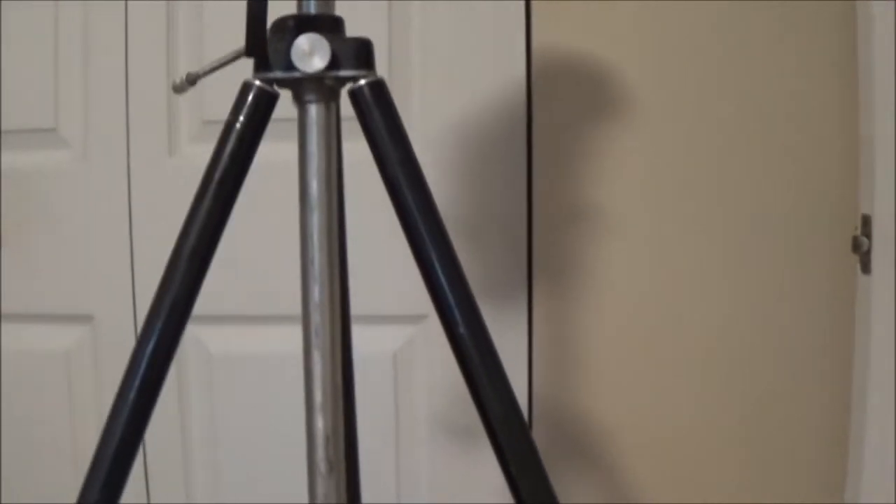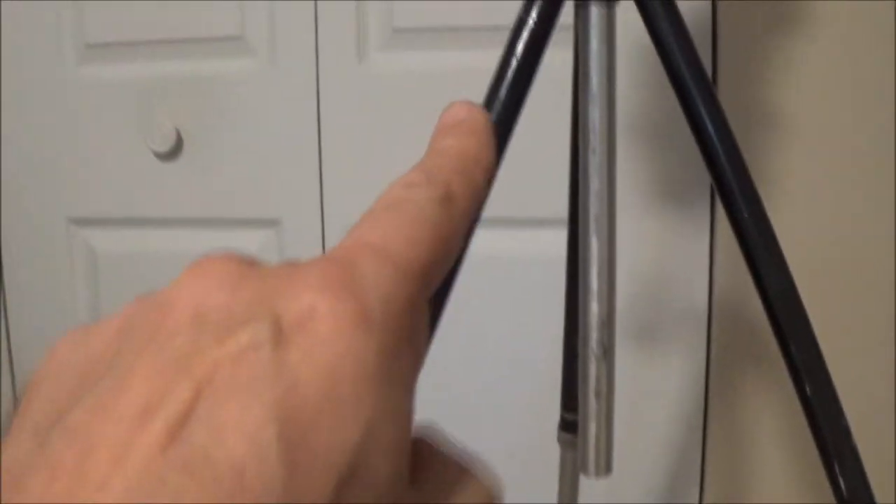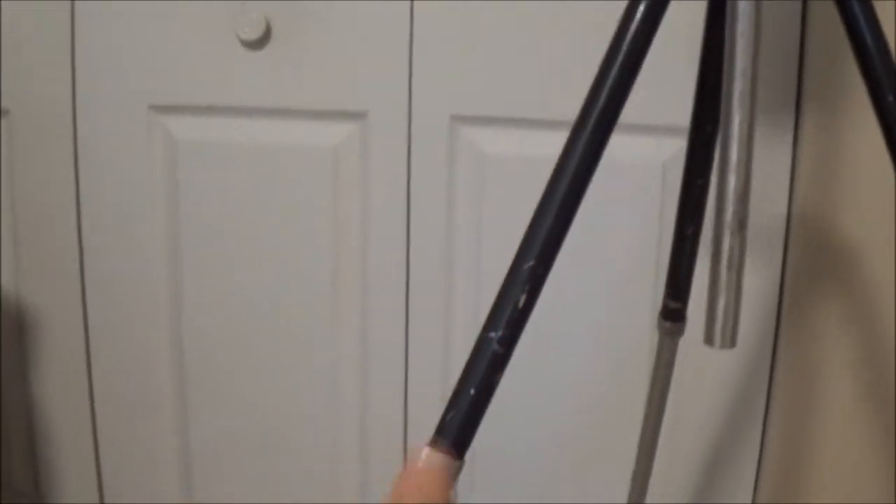This is a follow-up video to the question I asked about whether I should restore this old tripod or leave it like it is because it's got character. I forgot to upload this video — my fault — but it was unanimous: everybody felt the same way, we should leave it like it is.